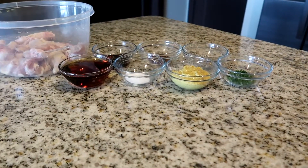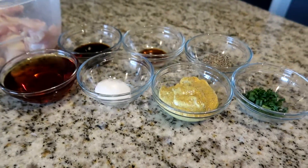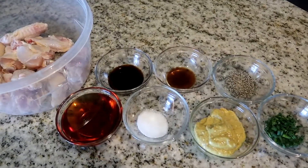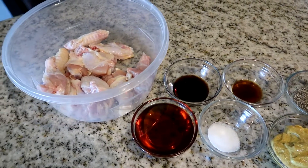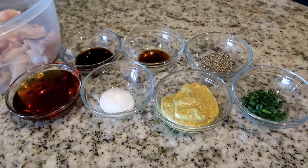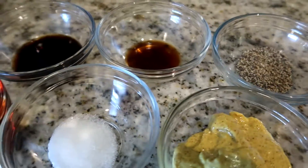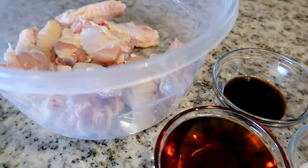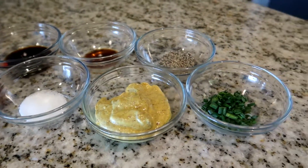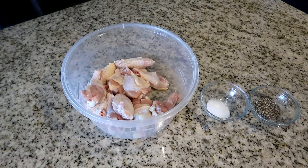I've already measured out the ingredients and prepped the chicken. We have a half cup of maple syrup, one-fourth cup of spicy mustard, one tablespoon of soy sauce, one-fourth teaspoon of Worcestershire sauce, half a teaspoon of salt, half a teaspoon of pepper, and one tablespoon of chives.